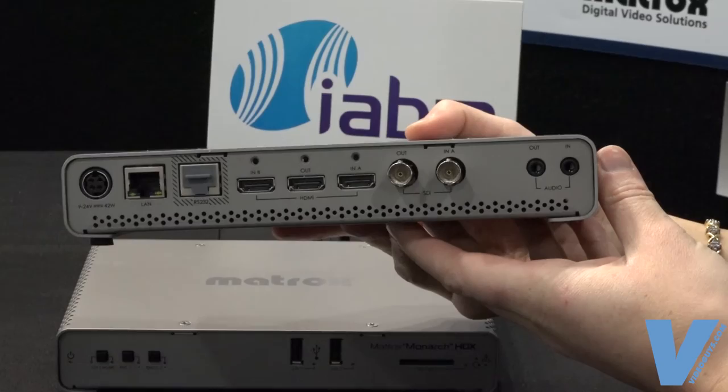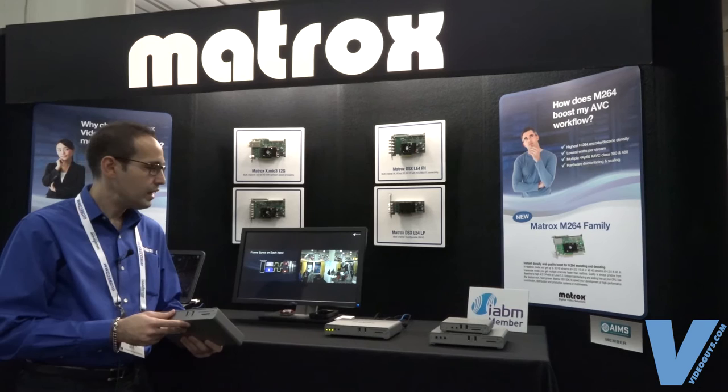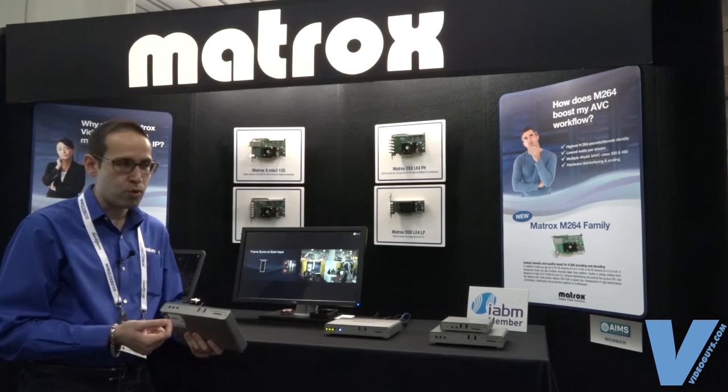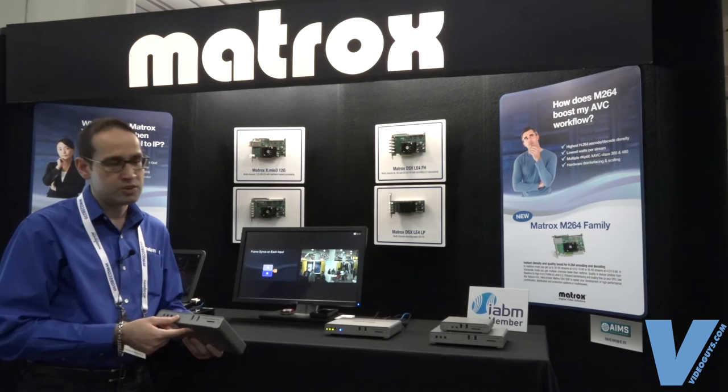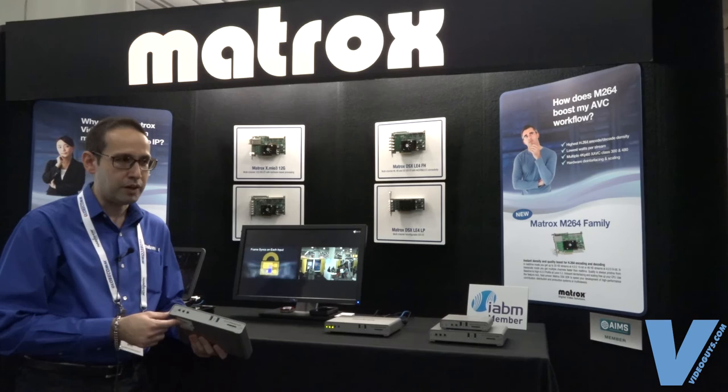We have a lot of these products installed in universities and colleges. It allows you to stream your lecture live and encode it at the same time for video on demand. You can save it as an MP4 or MOV file and then put it up on the university or college's website for video on demand. The product is a shipping product, it's available through VideoGuys, and it's selling for $24.95.